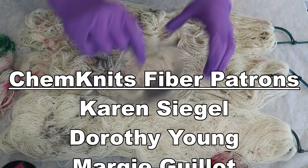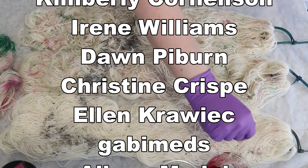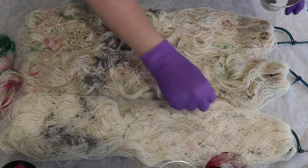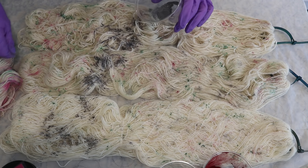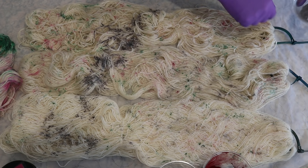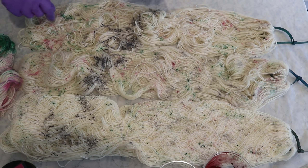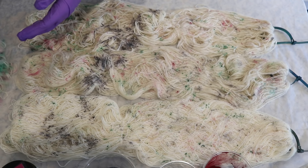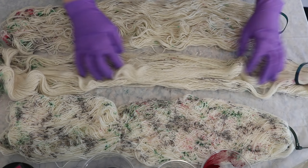I would like to give a huge shout out to Dorothy Young, Karen Siegel, and the rest of the fiber patrons. In addition to early access to the Dye Pot PS series, patrons get a monthly newsletter, behind-the-scenes sneak peeks, advance notice of Etsy shop restocks, and at some levels even permanent Etsy coupons — so you basically get a permanent discount on all the yarn in my Etsy shop. You can learn more about the ChemKnits Patreon through the link in the video description.